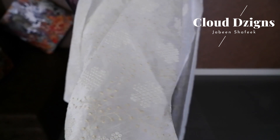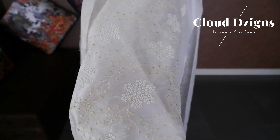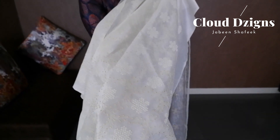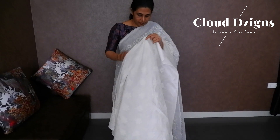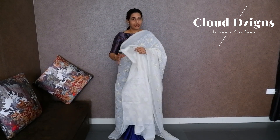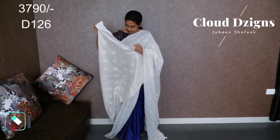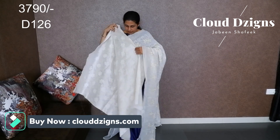The blouse material is pure raw silk with a light yellow and off-white combination of floral threadwork. The fabric is silky cotta and transparent. This is all the collections in this video. Thank you!